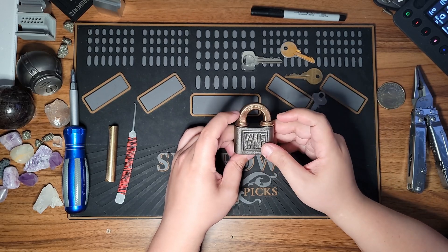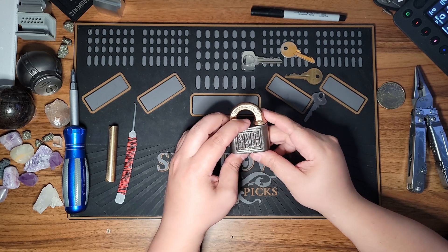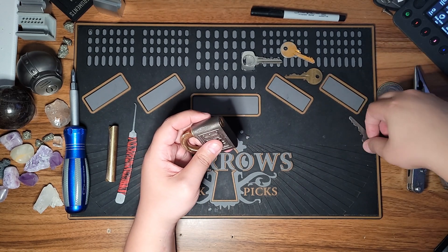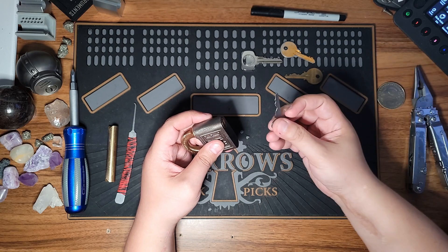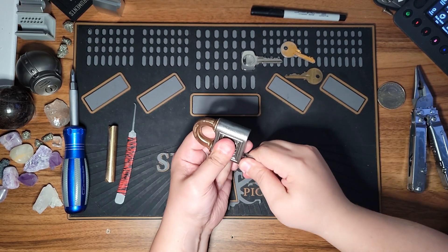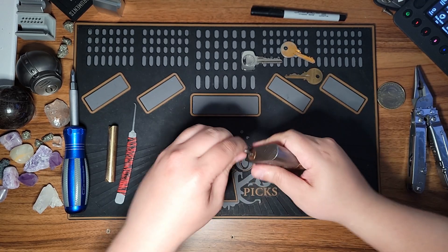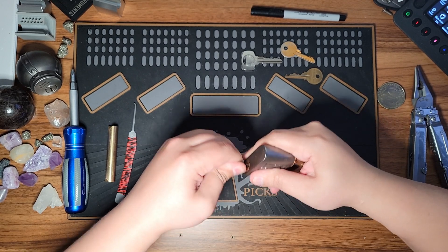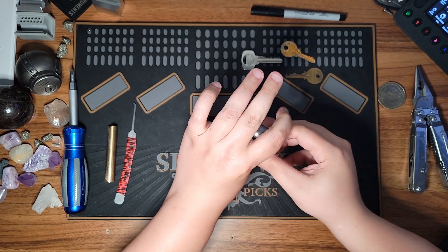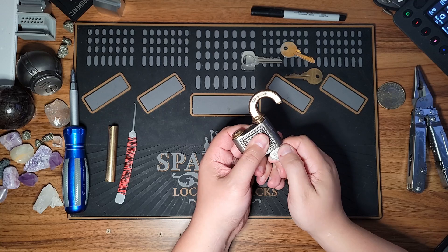It's a cast iron body with a brass shackle, and it's a four-pin push cylinder lock. To unlock it, you take your key — which is just pretty much a flat piece of metal — insert it in, and rather than turning it, you have to kind of wiggle it and push it. There we go — you push it in and that pushes the shackle out so that you can rotate it.